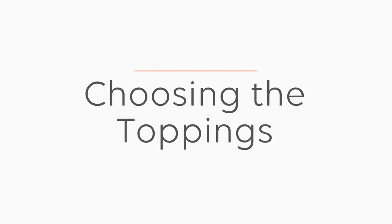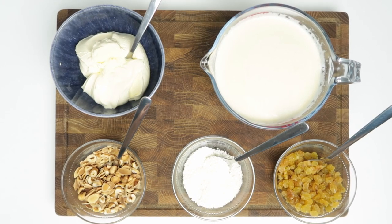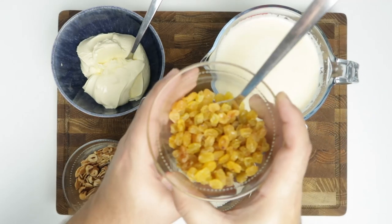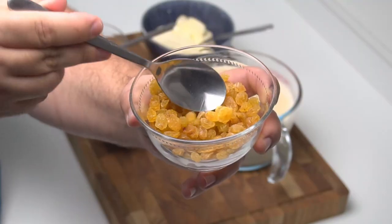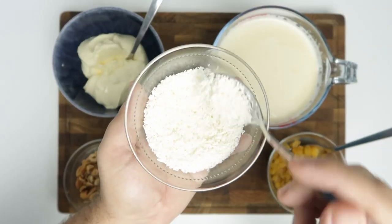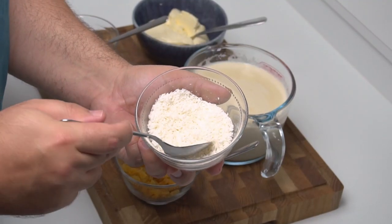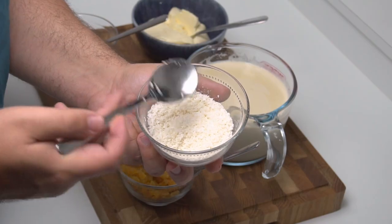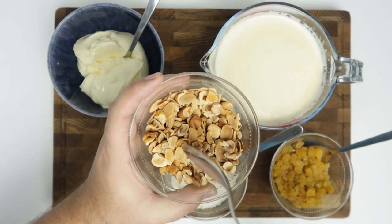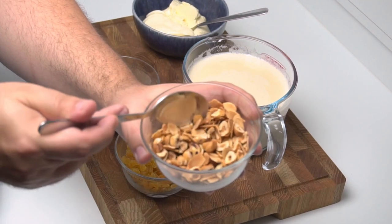Next we'll prepare the toppings, which we'll place in the puddings. The classic choices are nuts, sultanas, and coconut, though it's completely up to you. For the sultanas I've got these plump golden Iranian sultanas — you can easily substitute them with raisins or any other dried fruit. For coconut I've got some desiccated or finely shredded coconut, which gives a great coconut flavour without the fibrous texture. The last important topping is nuts — hazelnuts and almonds would be the classic choice. To give them some extra flavour I've toasted them in the oven until they turn golden.